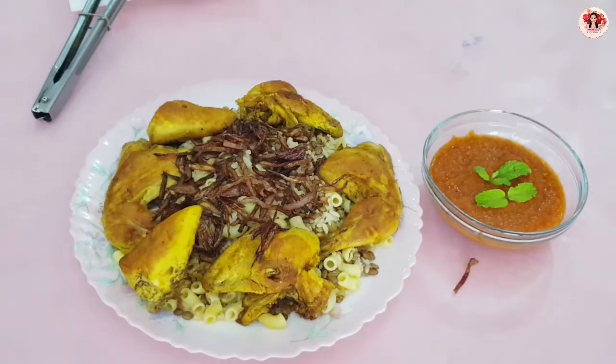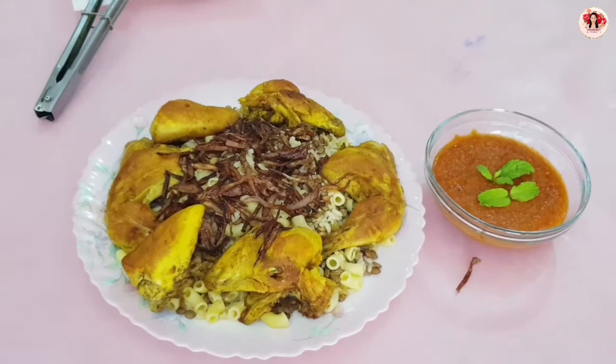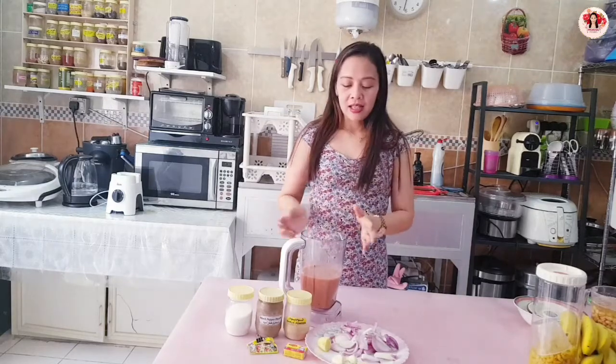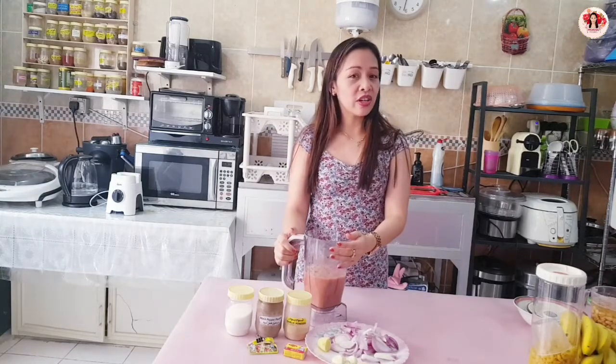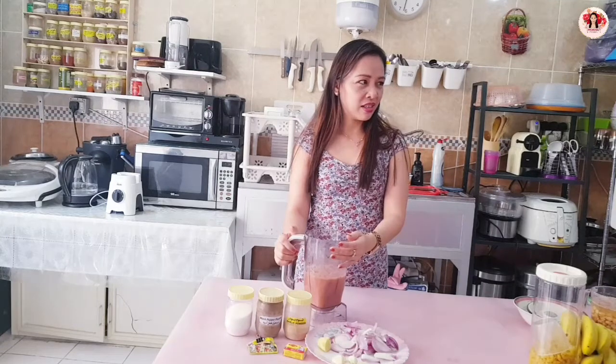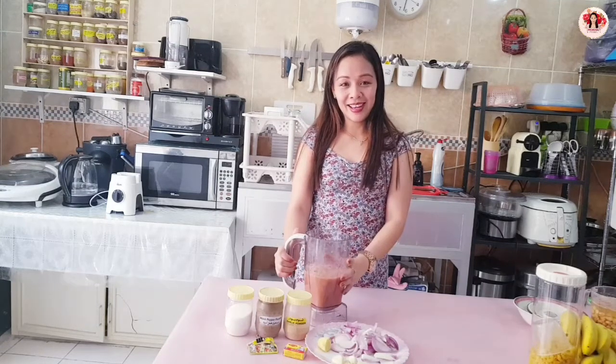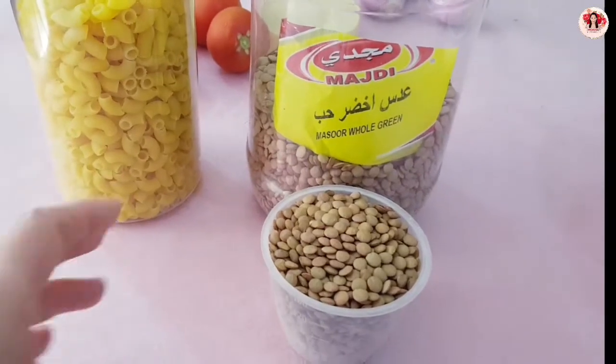And then the sauce — you can put it here, but later if you want the sauce you can put it in your rice and chicken. For now just leave it like this. Hello guys, good morning! Welcome to my channel. Today I'm going to cook kushari, the Egyptian recipe. Good morning!